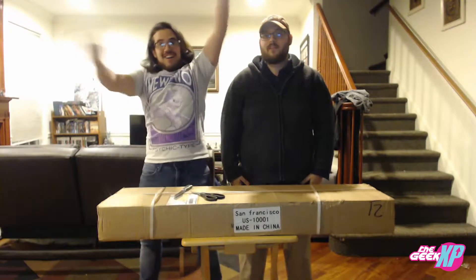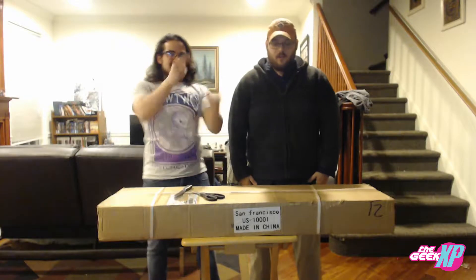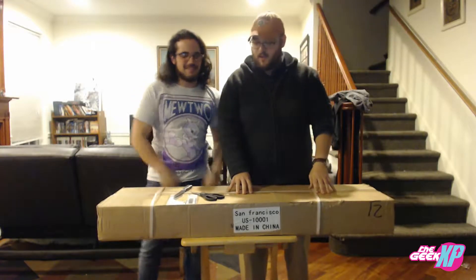Hey, what's up everybody, and welcome back to the Geek XP for the fifth episode of Toy Box. That's right, Nate is hosting this one and we've got something super cool today. I'm super pumped — for my birthday I decided to splurge.